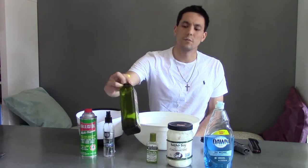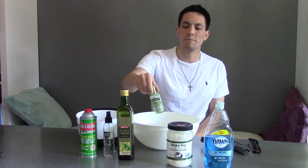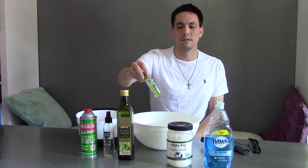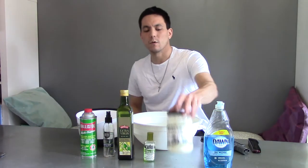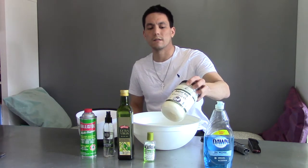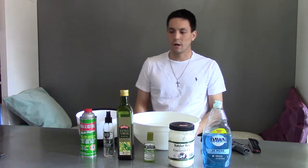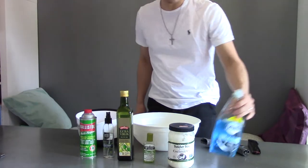Since it's a Beretta, I figured we'd go to Italy and do a little olive oil. We also have an olive-oil-based hair serum product containing many different types of oils, designed specifically for hair — so it's pretty slippery. We'll do coconut oil, which is a thicker oil that is solid at room temperature. And then we'll pick some soap. We're going to go in order from the Ballistol to the soap.